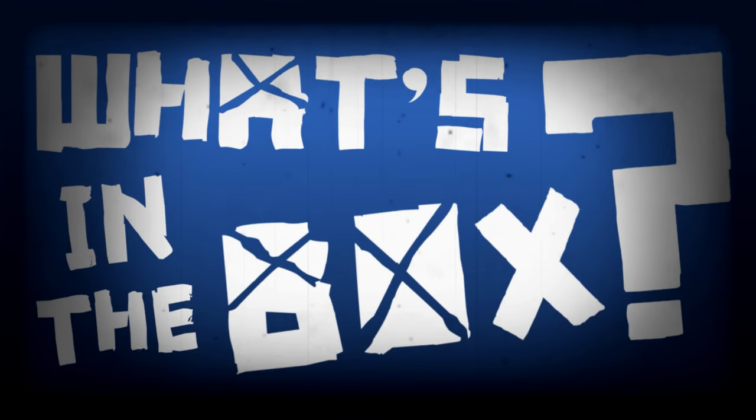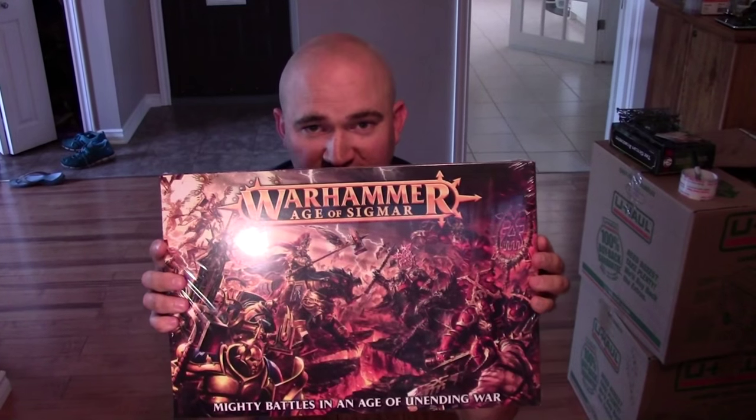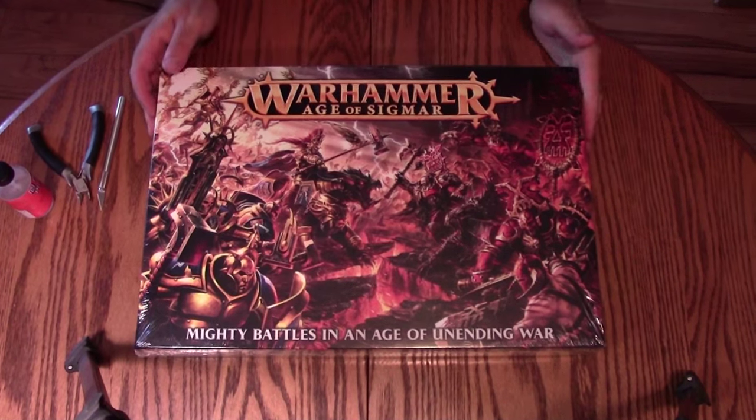What's in the box? Hi, I'm Mike from Epic Duck Studios and welcome to What's in the Box, the hobby show that Brad Pitt can't shut up about. Today: Age of Sigmar — you knew this one was coming. We're going to open the box, go through the contents, and then I'm actually going to build one model as well, just to give you a feel for the quality and the ease of putting it together.